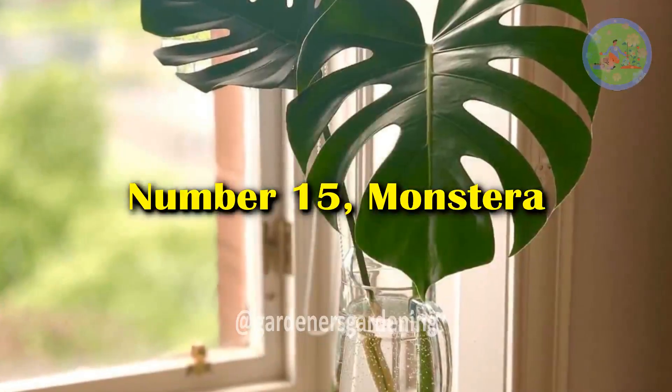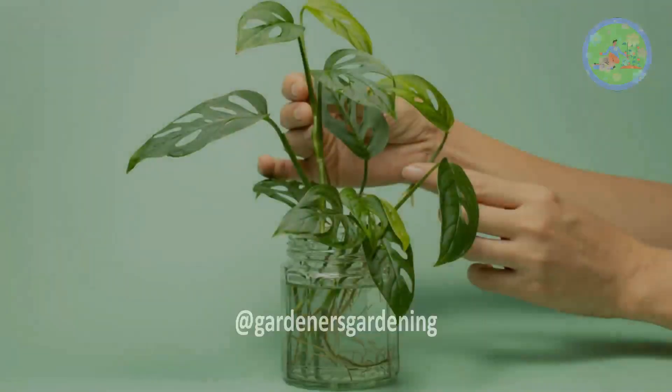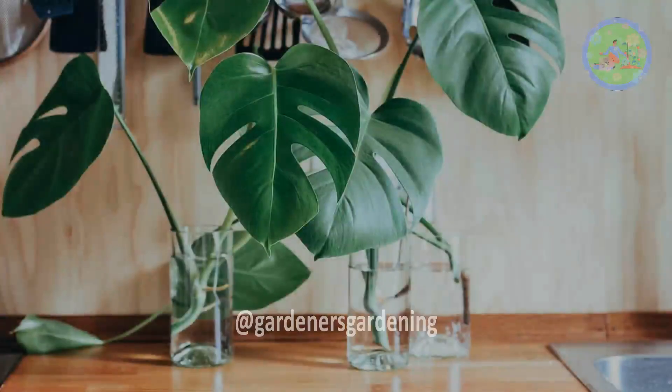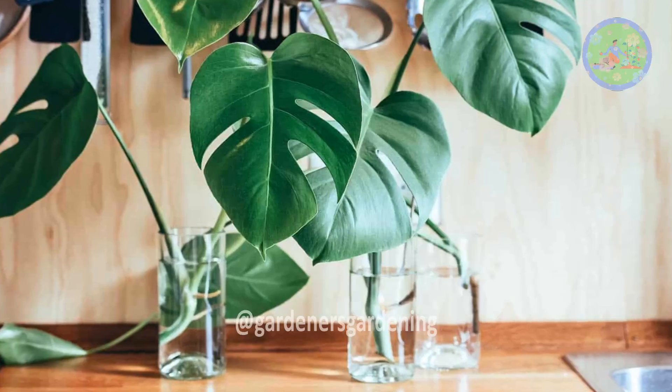Number 15: Monstera. The unique cut foliage looks so beautiful in a glass vase. Yes, you can grow Monstera in water for root formation. This is the easiest way to propagate the plant.